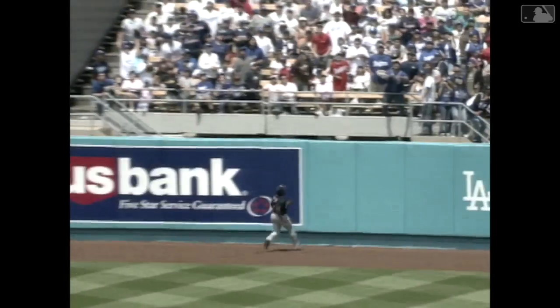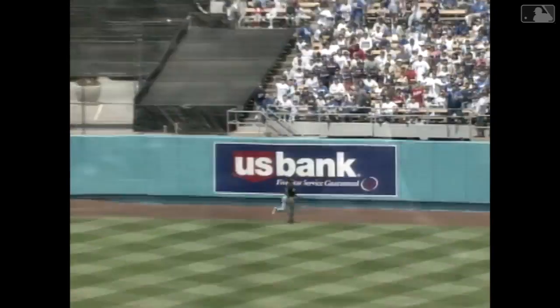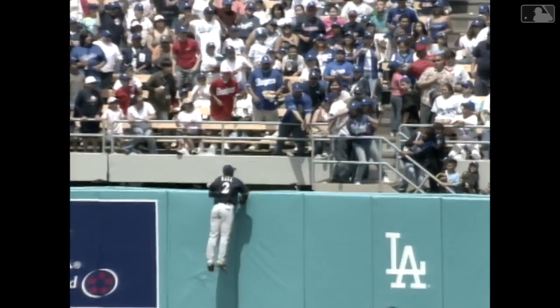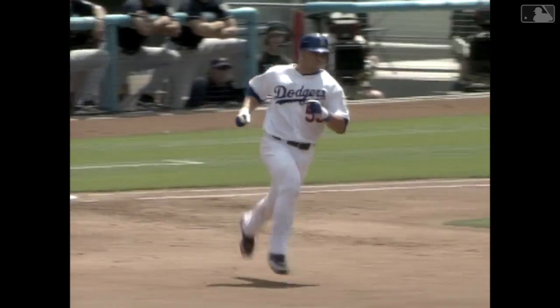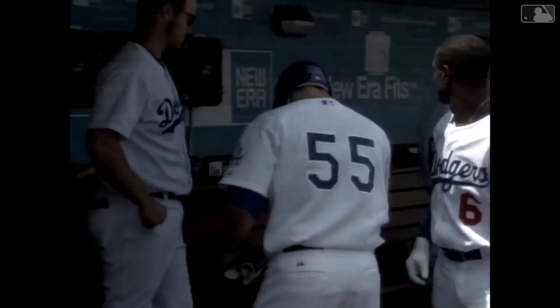On a warm Sunday afternoon, that ball carried and cleared the wall. Bill Hall ran up to the wall but all he could do is look over and watch the ball disappear. So Russell Martin, who wears 55 on his back, getting a lot of fives in the dugout.